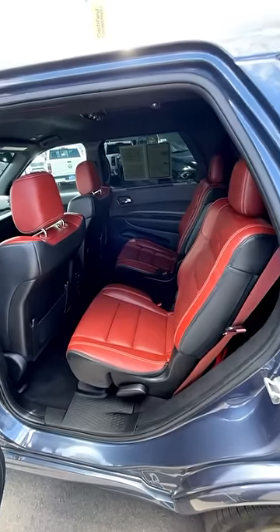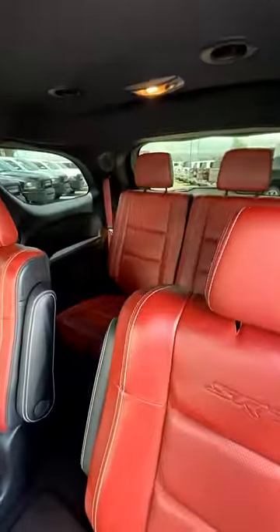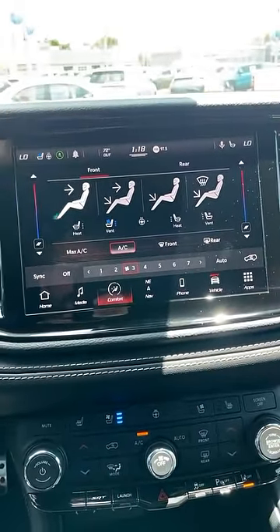And while we're on the topic of practicality, this is a three-row SUV. So you've got two seats here in the center and then two more in the back. Something I find cool about the Hellcat Durango is the cooled seats, and also the climate-controlled depictions have race car helmets.